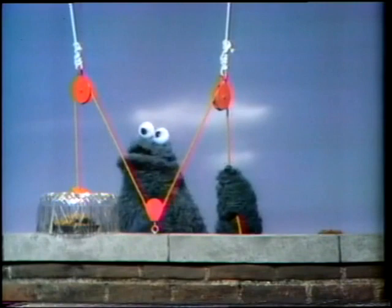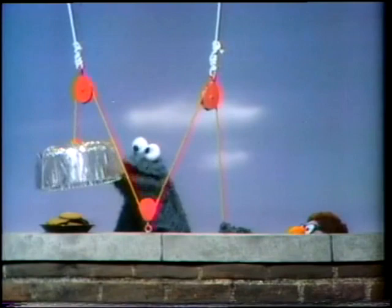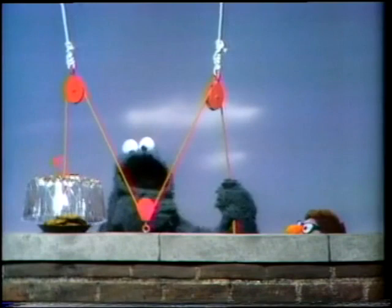Hey, wait. I do that. I do that with the rope. I pull the rope down, yeah, and the cover go up. And I let the rope go, and the cover go down. And I pull the rope down, and the cover go up again. I'm pretty smart. I do that all by myself. Wow.